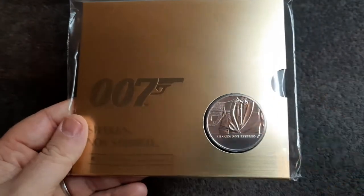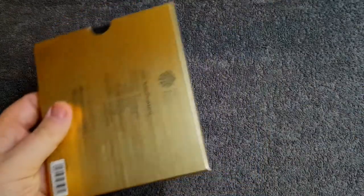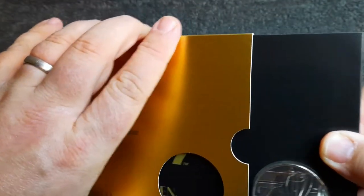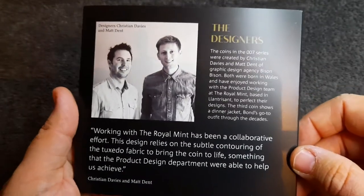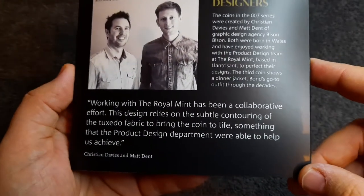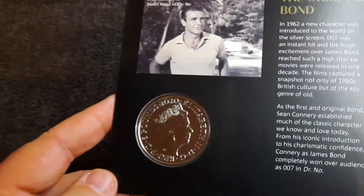Let's open this up and have a look at the booklet inside. Here we go — let's get this out. We've got the coin to one side, there we go, really nice. I do enjoy these coins. I've really enjoyed this James Bond coin series — I've always been a fan of the movies. There's the reverse of the coin, and here's the obverse — another shiny 2020 five pound coin.